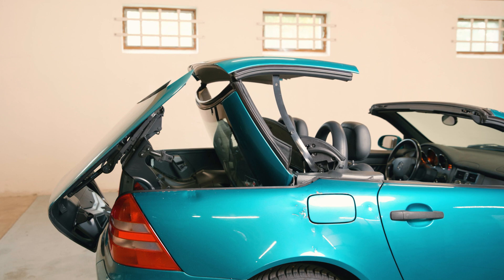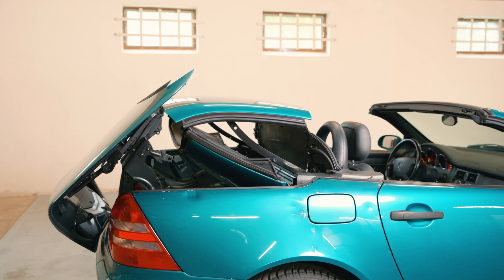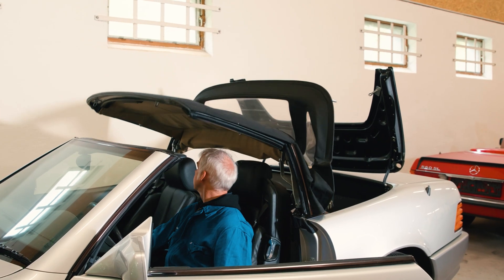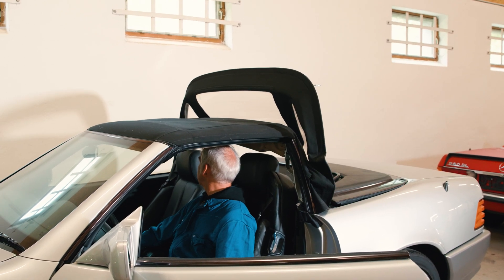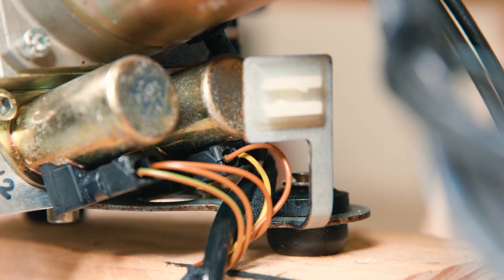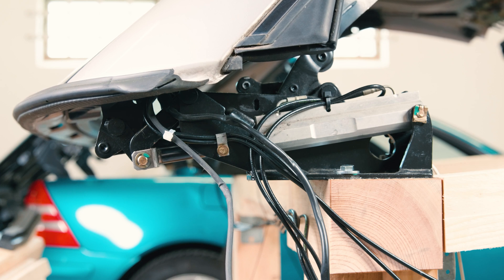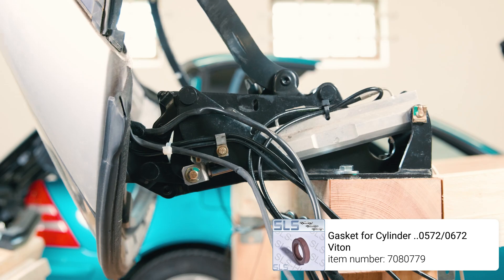A reverse movement occurs when the opposite cylinder sides are controlled. The return flow into the unpressurized tank occurs via ball pressure valves in the block. In the hydraulic system there are no gas or spring pressure accumulators, so if the pump stops, either a temporary halt or movement against gravity occurs, and the system fully relaxes through valve opening after no more than seven minutes.